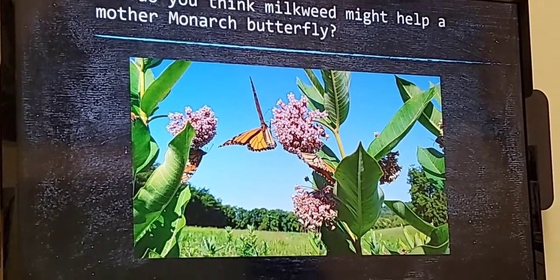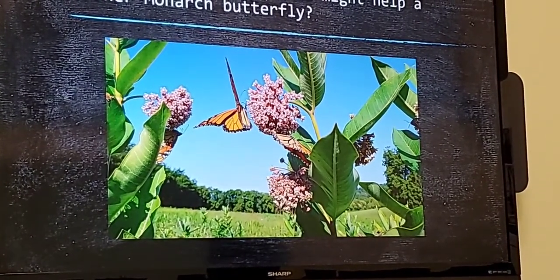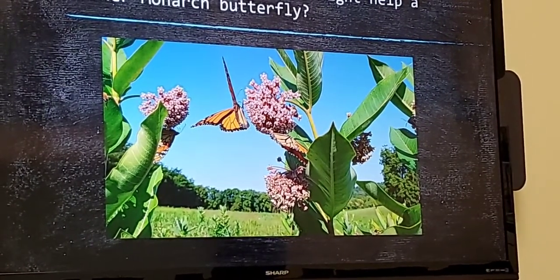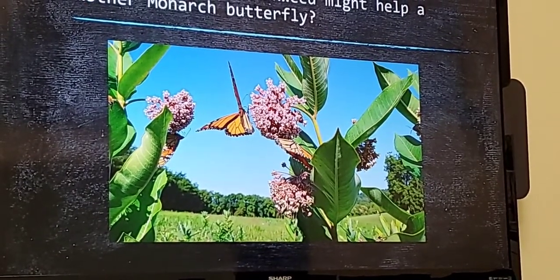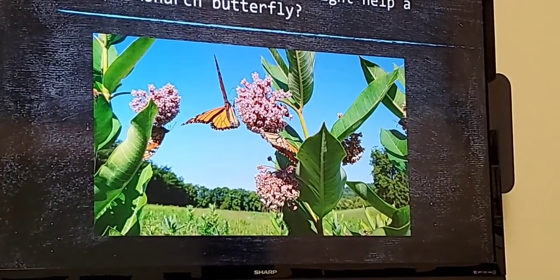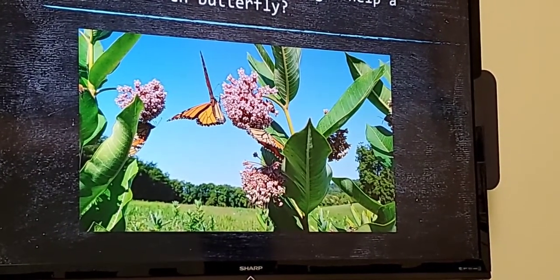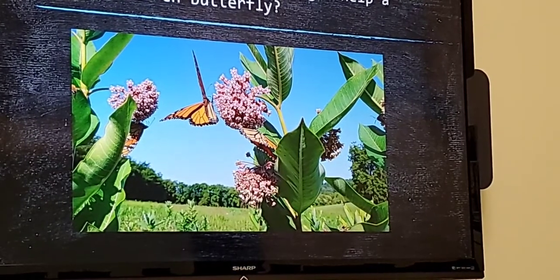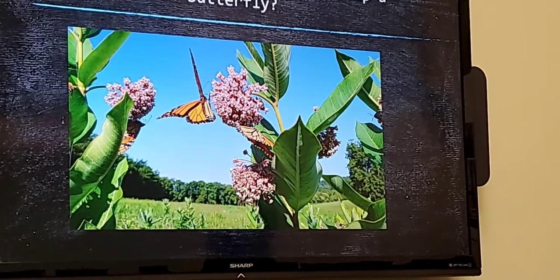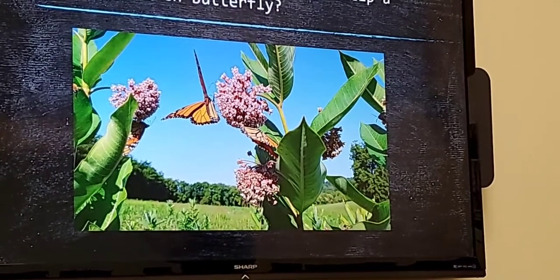Take a look at these monarchs here on something called milkweed. How do you think milkweed might help a mother monarch who is looking for a place to raise her young, but also might be hungry? On the underside of the leaf — yes, on the underside of the leaf. The underside could provide some shade from the sun. These eggs are about the size of a period at the end of a sentence, so under that leaf would be a nice place to hide from predators. And if mom monarch is hungry, you can see what she's doing — similar to what we saw in the video.